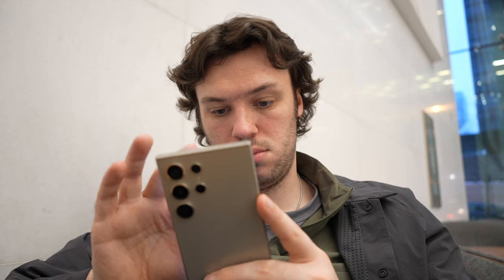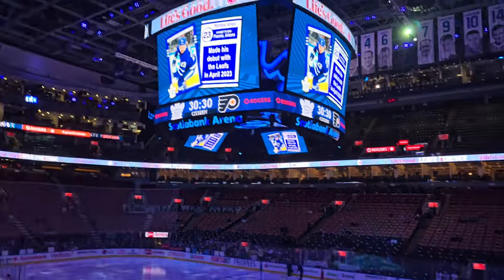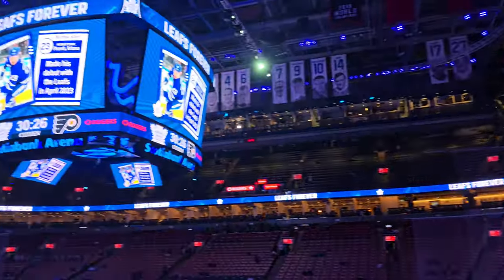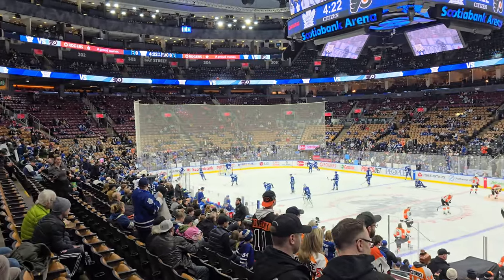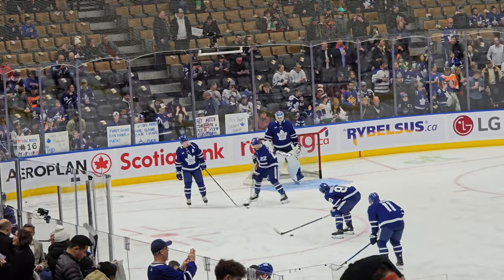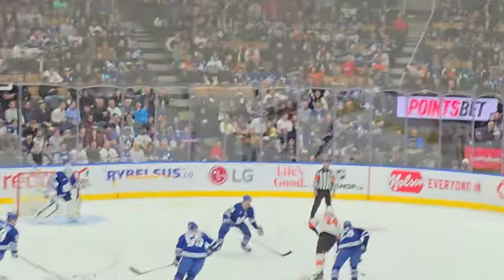I spent some time scrolling TikTok and quickly posting a few stories on Instagram of the auto show before heading to the arena. As I made my way into Scotiabank Arena, I decided to shoot strictly with the S24 Ultra — mainly because although I was allowed in with my camera, I got a little nervous pulling it out to capture the game.